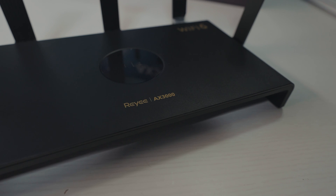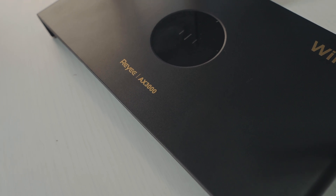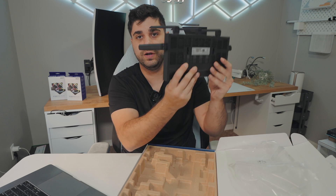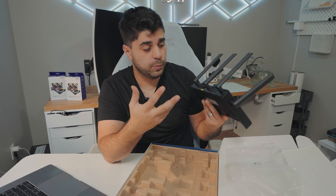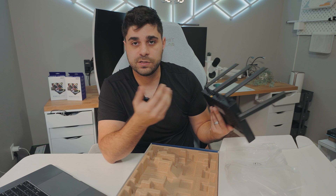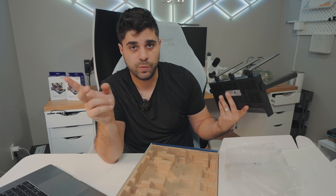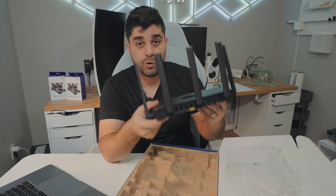It reminds me of the Nighthawk or the Asus equivalent. I like the design a lot — there are ventilation holes in the front and bottom for intake, and there are also two mounting holes so you can mount it on a wall if you don't want it sitting out. On the back you get a few ports: four total, one of which is the WAN for your modem input, and the others are ethernet ports. You also get the power input, a reset switch, and a mesh system button — so if you have more than one unit, you can connect them together.